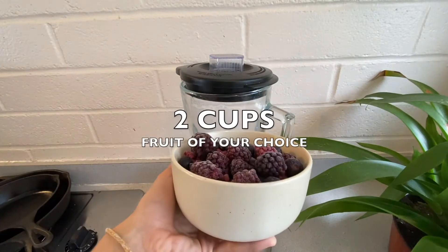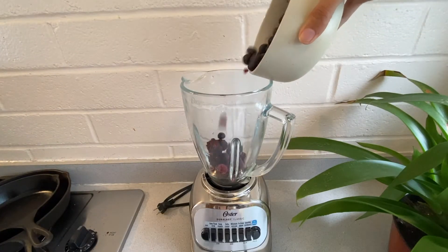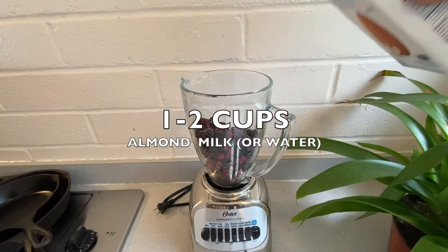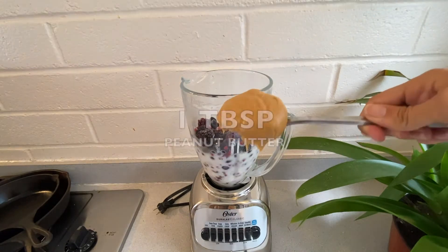We'll start with a blender, then get two cups of a fruit of your choice. We have a mixed berry — add that in — then about one to two cups of almond milk. You can also substitute just water.